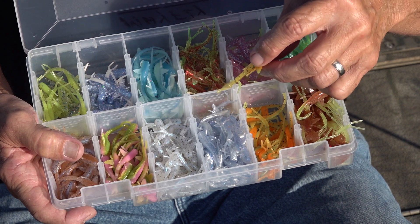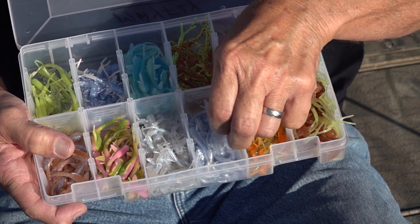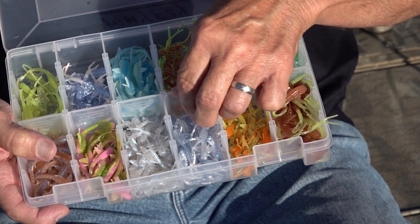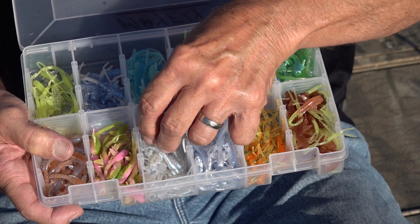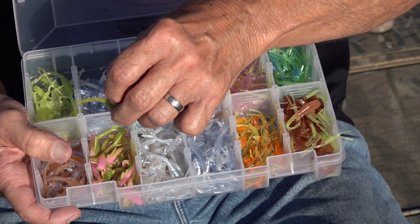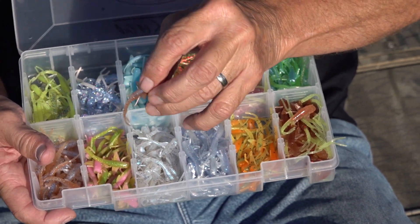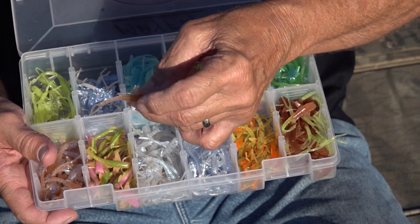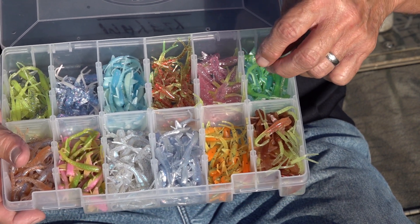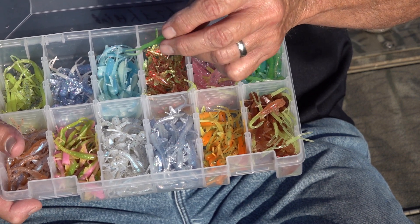In this box I've got all 12 colors. The Neon Nymph is a dark pumpkin with red small metal flake and a chartreuse tail. Cajun Cricket is an old standby in the Bobby Garland line — orange back, chartreuse belly with black flake. Blue Ice is a gray color, hard to beat, works well in clear and stained water. Monkey Milk is the number one selling color for several years now. Electric Chicken is always a top three or four color, producing well anywhere. Mayfly has a Monkey Milk back and a light pumpkin belly.